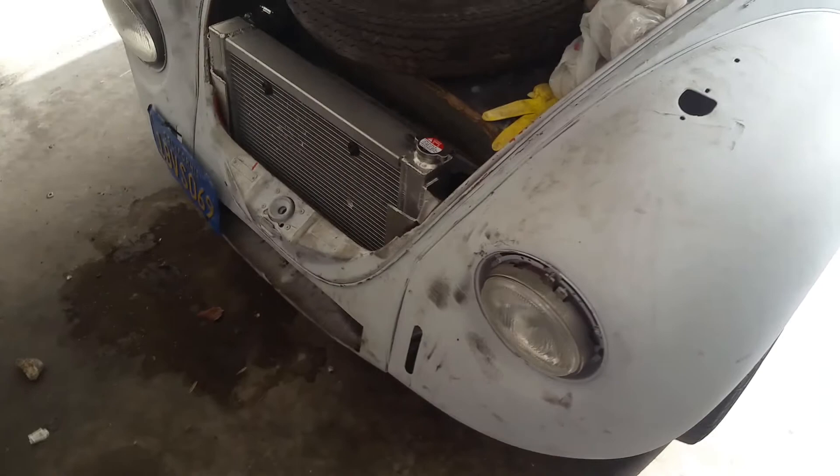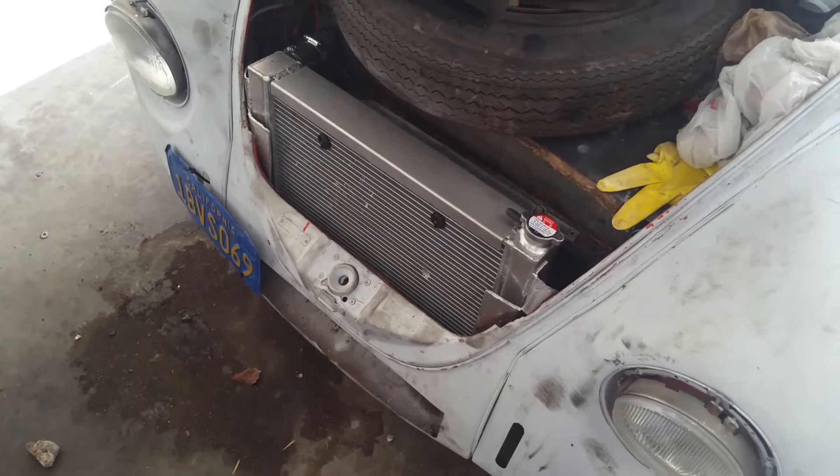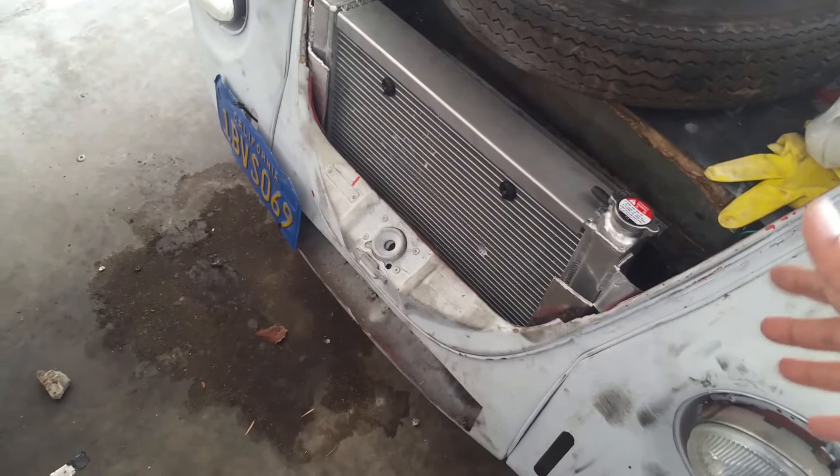So I went ahead and got this RX-7 radiator off of eBay. It came with the fan — a 14-inch aftermarket fan. It cost me around $149. It's from an 82 to 93 model. It has tabs on the side, and we ended up using those as mock holders to hold it in, then put a little holder underneath bolted to the body.